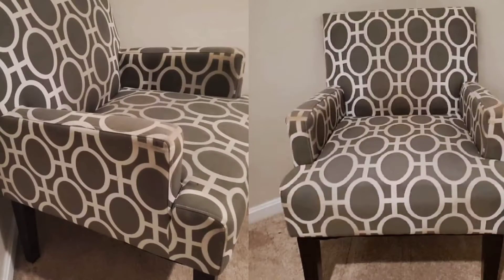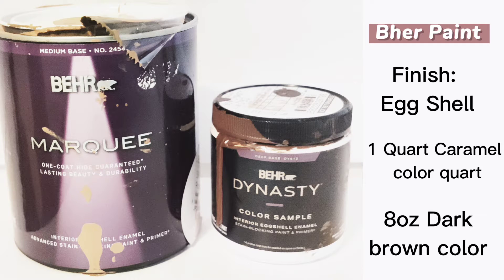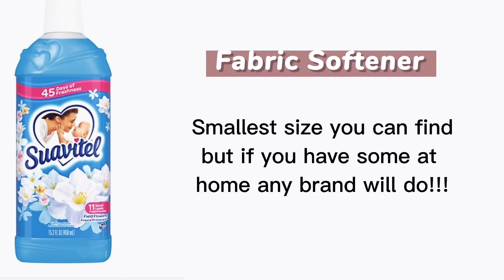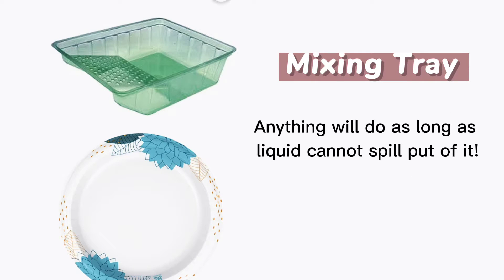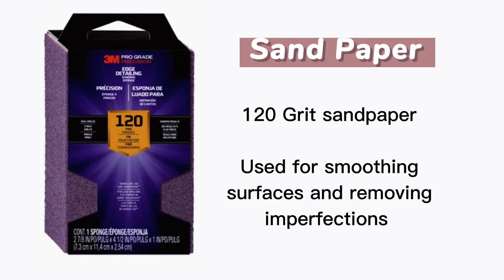Today you'll learn how to paint a fabric chair while still keeping it soft. Using latex house paint you'll only need two colors: a caramel color and a chocolate brown color. You'll also need fabric softener, two to three mixing trays, one medium and small paintbrush, and sandpaper or a sanding block.